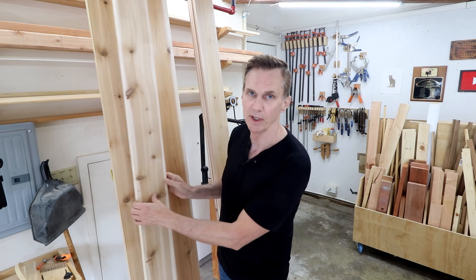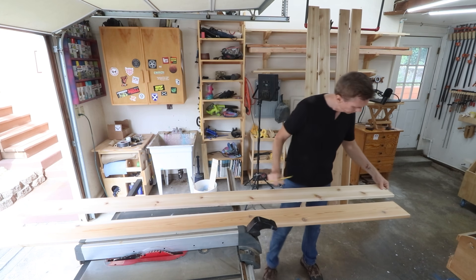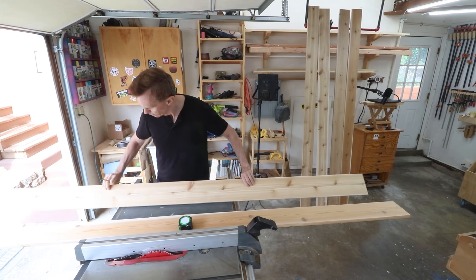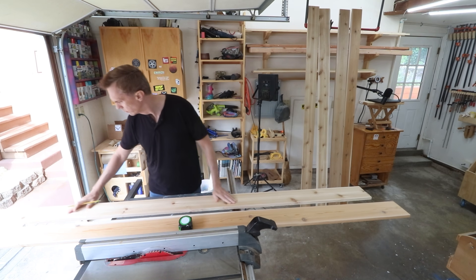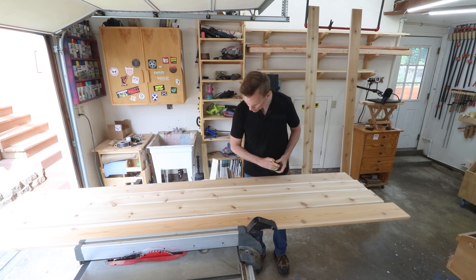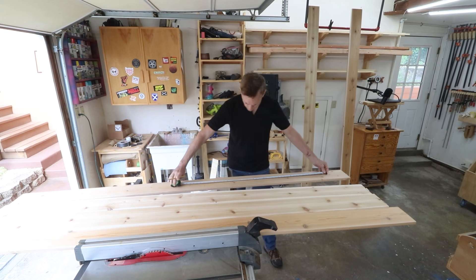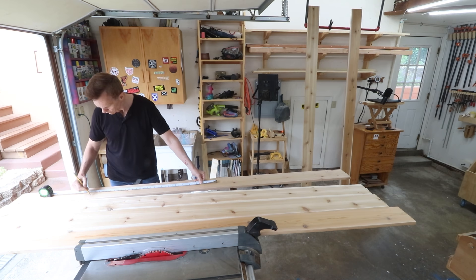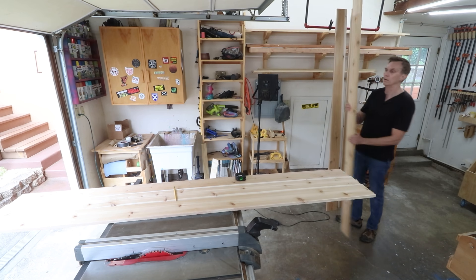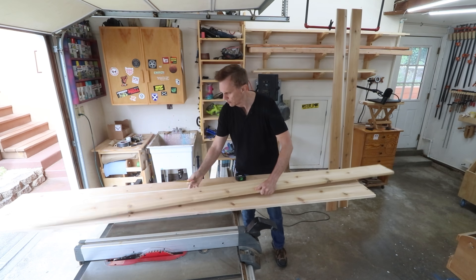I'll get a clear coat to finish these with. Most of the boards in this project are going to end up being three and a half inches wide. I thought about getting three and a half inch wide boards from the store — those would be the one-by-four boards — but using these one-by-six boards lets me examine each board and find the best areas. I'm looking for rough areas to keep on undersides, and I really want to highlight the knots on the showy pieces for the back of the chair.